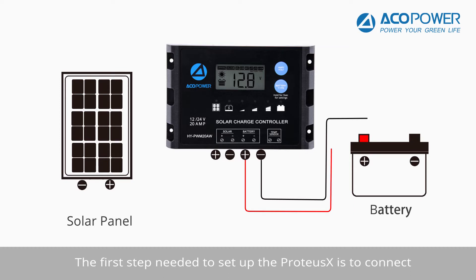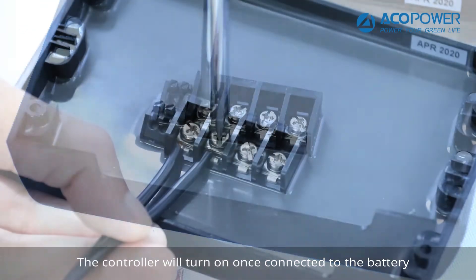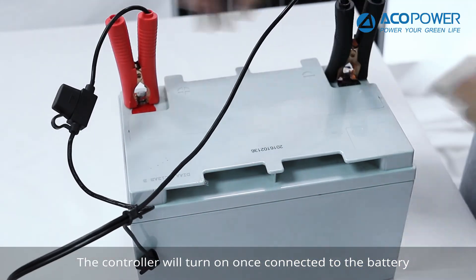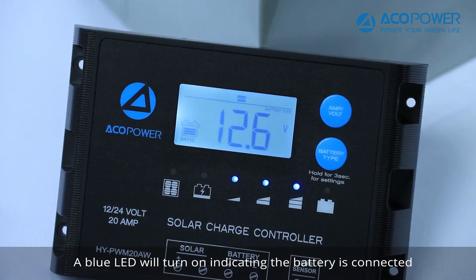The first step needed to set up the Proteus X is to connect it to a 12 or 24-volt battery. The controller will turn on once connected to the battery, and a blue LED will turn on indicating the battery is connected.